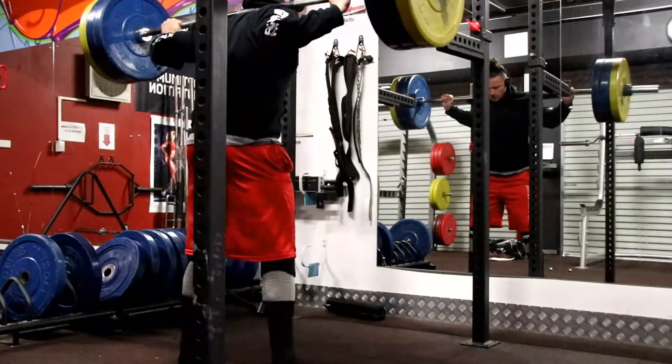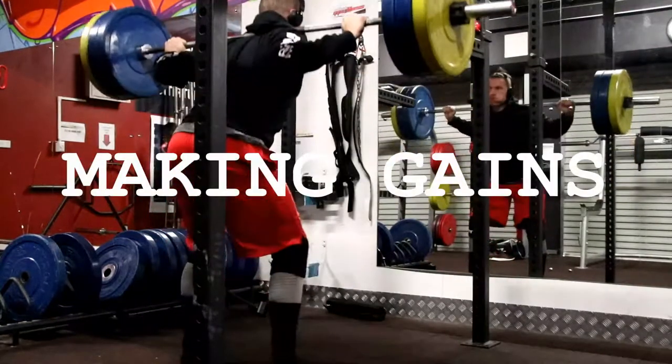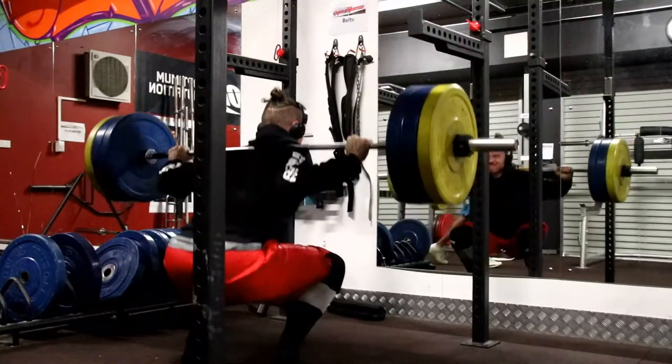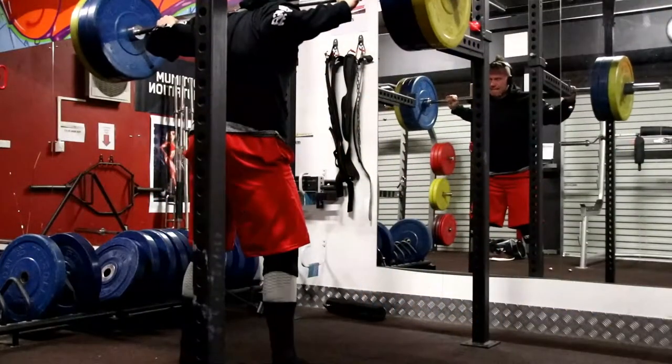Alright guys, what is going on? Welcome to another episode of Making Gains. Today the video structure is going to be pretty simple — all I'm going to do is show you a few clips from a leg workout I did about a week ago and give you guys a little bit of a voiceover in the background.